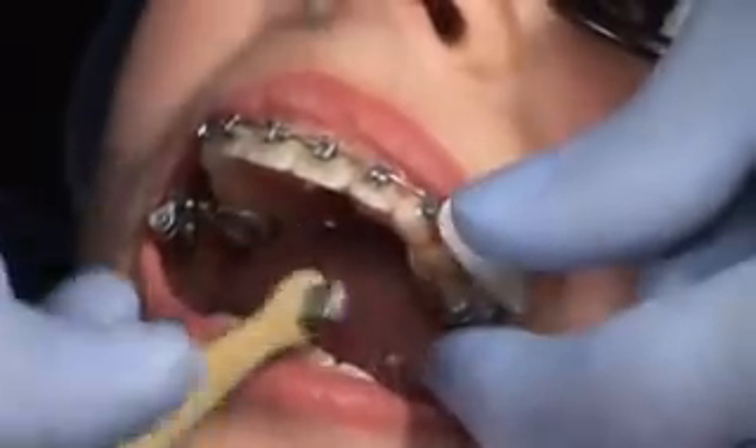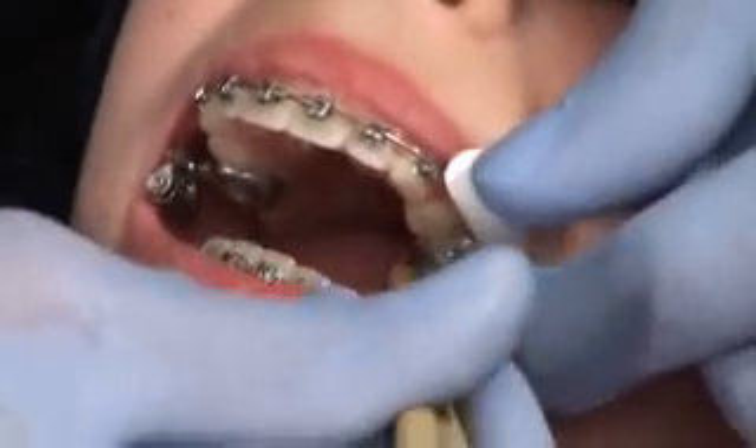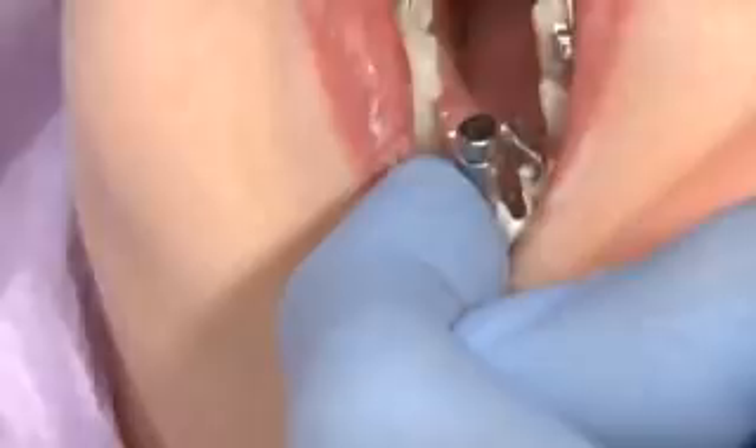Clean residual cement from the teeth using a cotton roll. Let cement cure according to manufacturer's instructions. Since the tops are cut out of the crown, you should clean off any excess cement on the occlusal surface. This will make it easier to remove the crowns later and decrease the amount of time needed for cleanup.